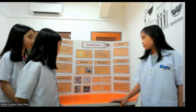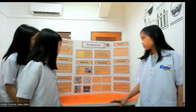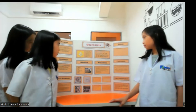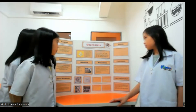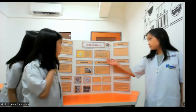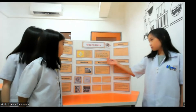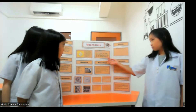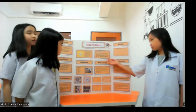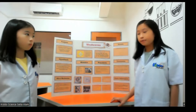Adult mealworms will only live about 30 to 70 days depending on the temperature and sustainability of their habitat. Their normal habitat is dark, cool and moist locations where there is suitable food and sheltered areas, such as under rocks, logs, in animal waste accumulations and moist stock grain storage areas.